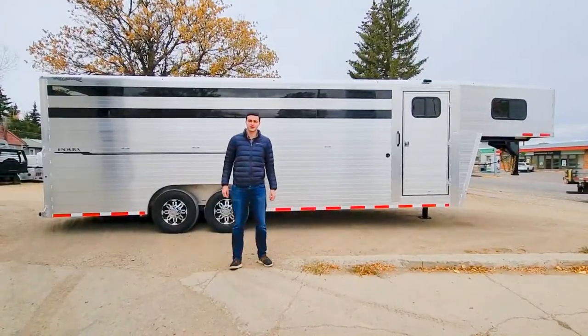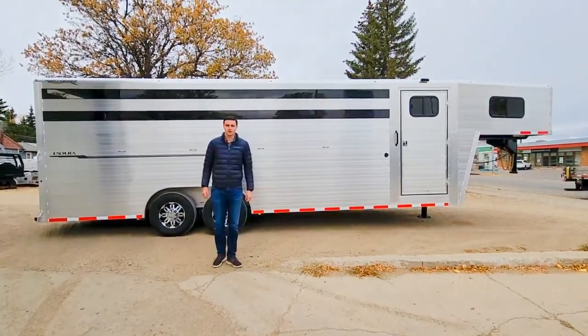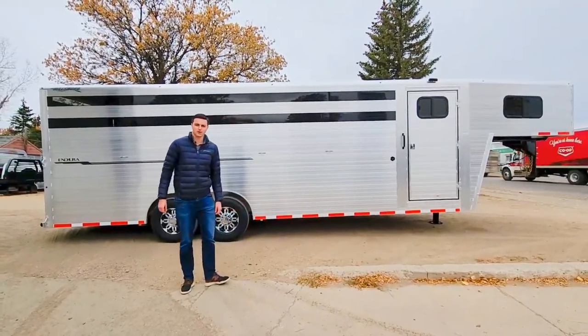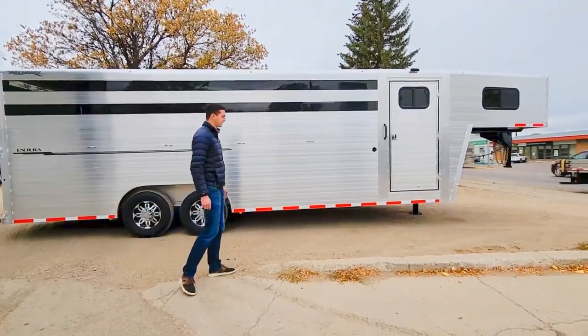Good morning guys, it's Kyle with Aero Equipment. I'm gonna do a walk-around video of the Hillsboro Endura — it's a 26-foot by 8-foot 2-wide and 7-foot 4-tall trailer.